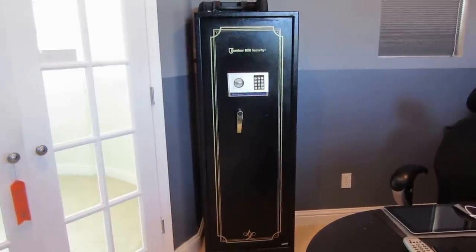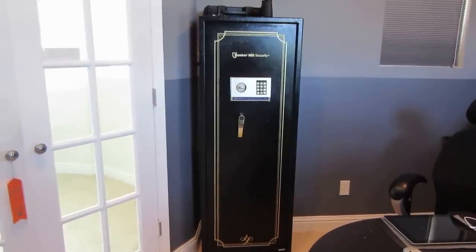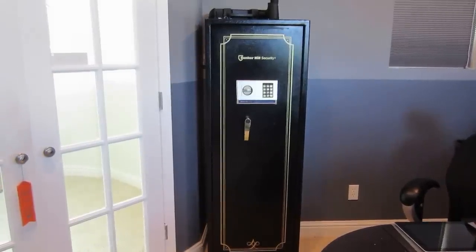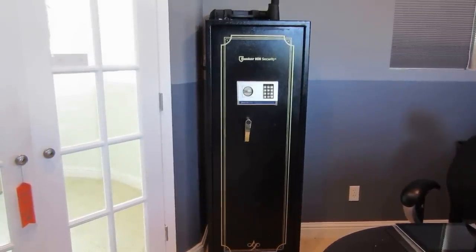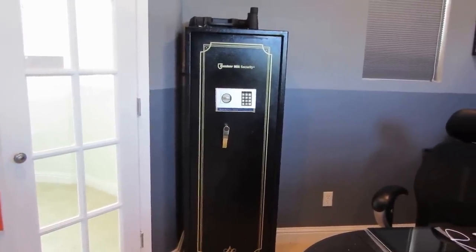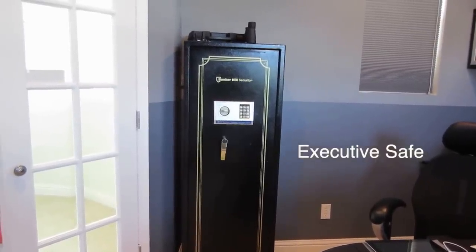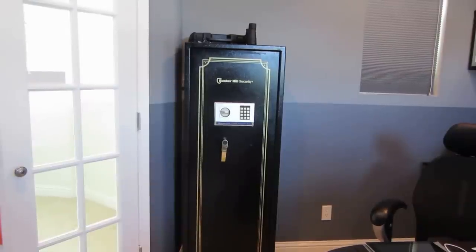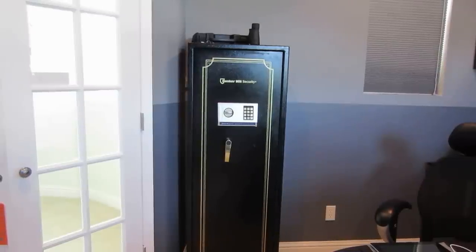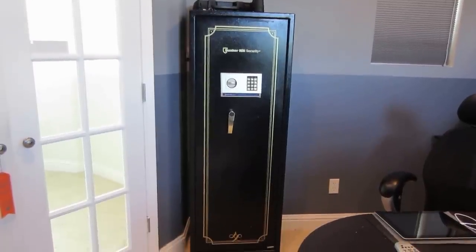I was in the market for a security cabinet with a budget of around $200. The ones that caught my eye were Stack-On models going for $129 to $199 — they had 8-gun and 12-gun versions. I went to check them out but didn't buy them, which I'm glad about, because I found this one at Harbor Freight Tools. It goes for around $399 but is usually on sale for $299. I paired it with a 20% discount coupon and got it for around $239 before taxes.